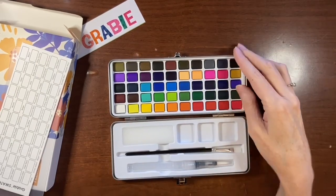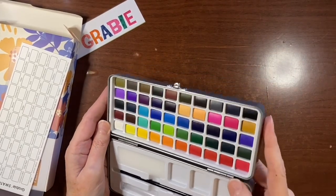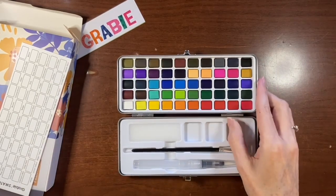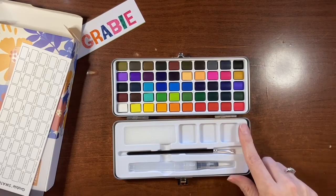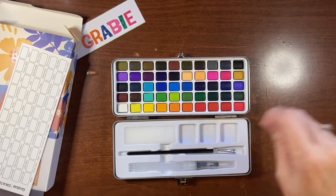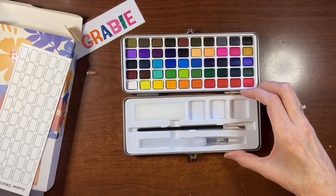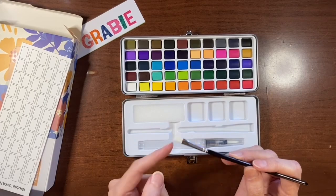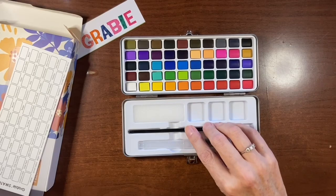There are 50 half pans, and they're not shiny, so we have to see if they're chalky or not. Interestingly, this is actually the very first pan set I've owned — I usually just get tubes and put them in my palette and let them dry. It also comes with a brush with nylon bristles that are actually quite soft, which will be interesting to test.